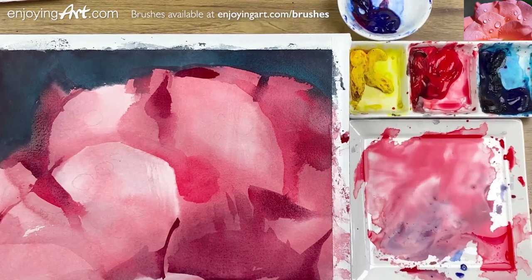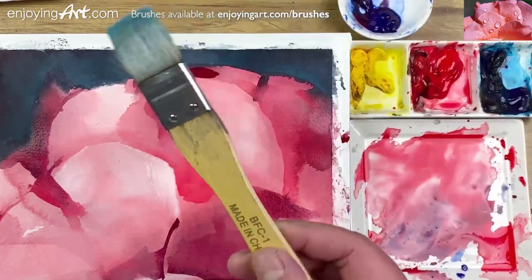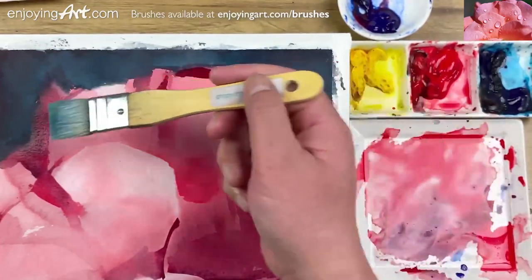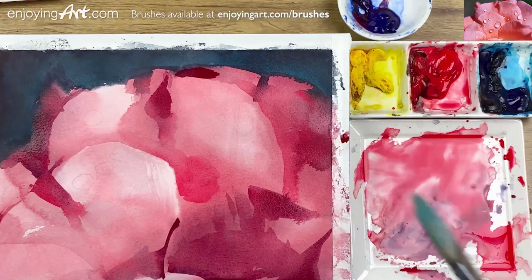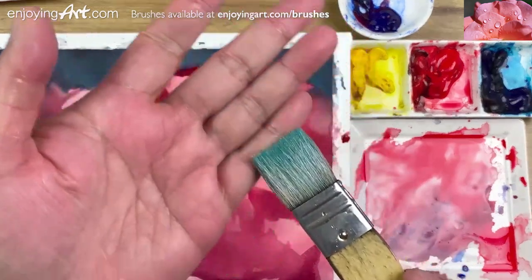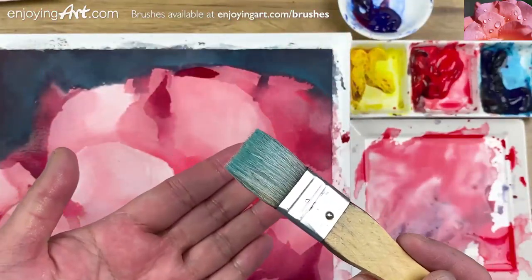Now all the shapes of the flowers are already there. Now we're going to work on the water drop. How are we going to do the water drop? We need to first lift up the color before we add the color. I'm going to use this one-inch dry brush — it looks like a giant compared to the water drop, but we'll see. Clean it with clean water, make sure there's no paint from the previous painting in it. Make sure it's clean.